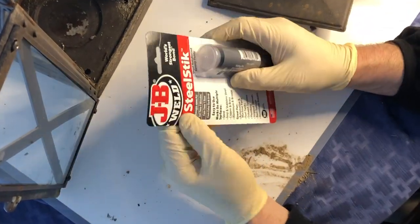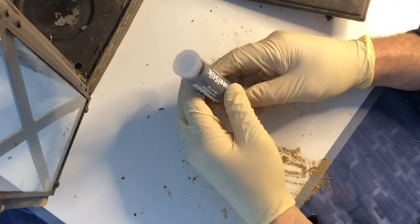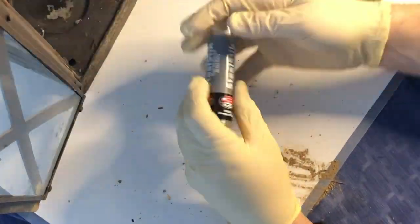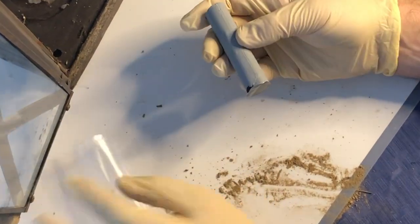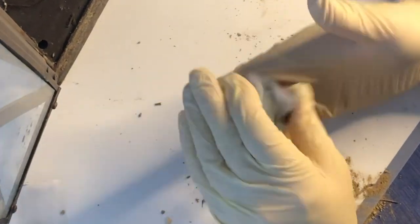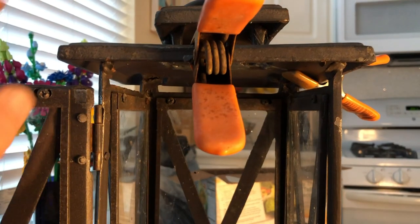You definitely want to wear gloves when you're mixing up this steel stick. It's an incredible, really thick putty that you can use for a project just like this, where the epoxy would run and be a little messier. This doesn't run — it's just like Play-Doh, super thick. After five minutes it's pretty firm, and after an hour it's so hard you can drill through it. I've used it before and it's a fantastic product.